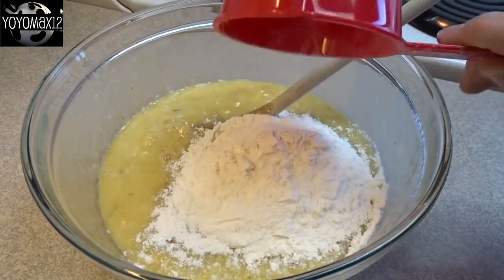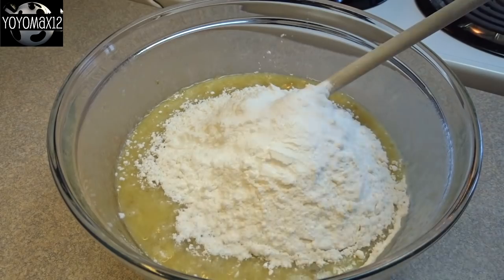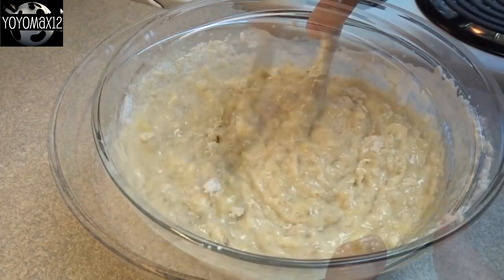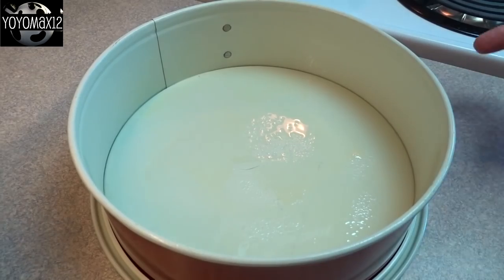Now we will add one and a half cups of all-purpose flour, a teaspoon of baking soda, a teaspoon of baking powder, quarter teaspoon of salt, and a teaspoon of cinnamon. Then you're gonna stir this around until it is just combined — just stir it until you don't see any more clumps of dry flour.